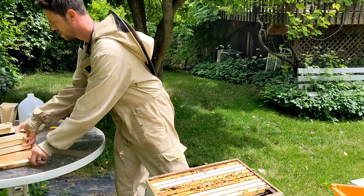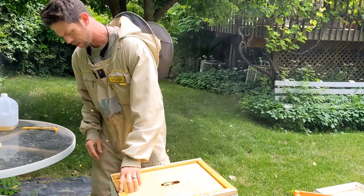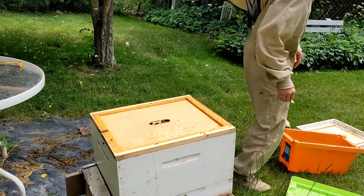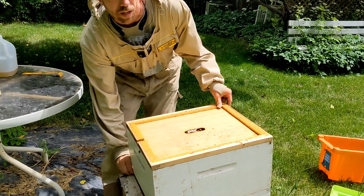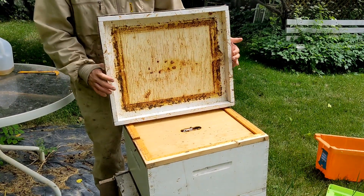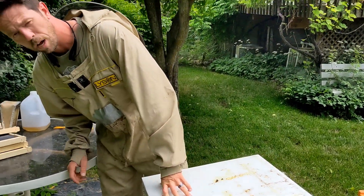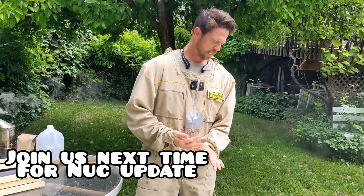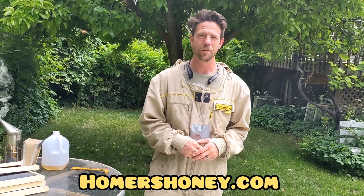So we've got the feeder filled up, we put our inner cover on, placed the top entrance up. This setup doesn't have an entrance reducer — I don't see it. Because we're a little later in the season, I'm not too worried about them being robbed out since there's so much nectar and pollen for other bees and they're not scouting out weak hives. So I'm okay with them just being all the way open, but we'll probably still put one in. Anyways, we'll check on them and follow along as we see the progression of this new hive. Thanks for joining us.